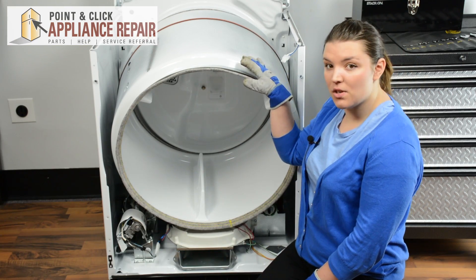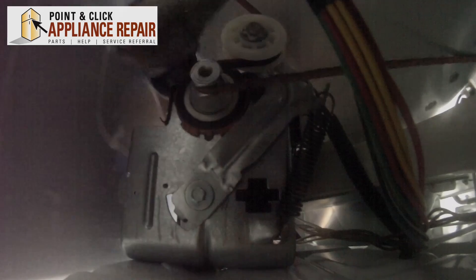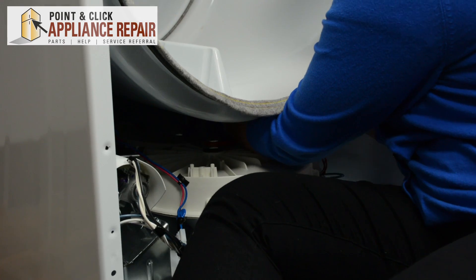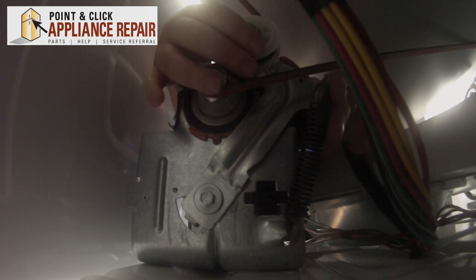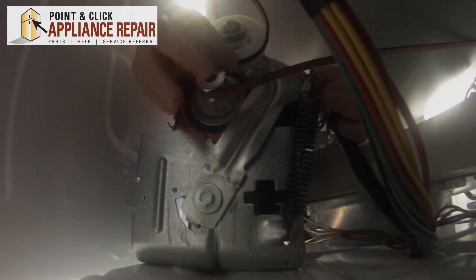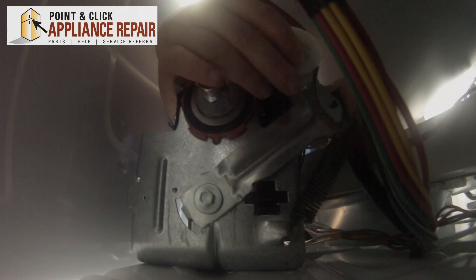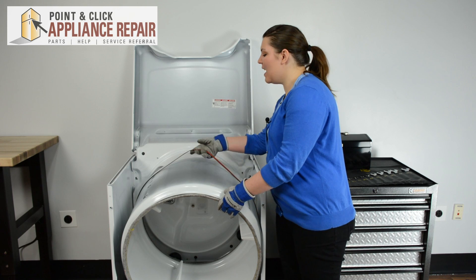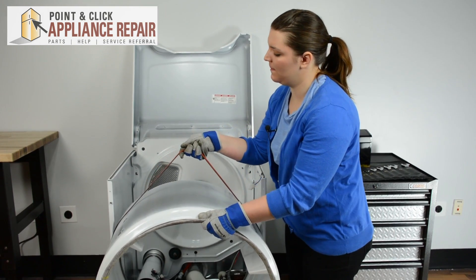Next we're going to need to release the tension on the belt in order to get the drum out. We need to reach behind the motor and feel for the idler pulley. We're going to push the pulley to the right to release some tension so we can get the belt off the motor, and that will release the tension so we can get the drum out. Now we can lift up on the drum by the belt and take it out and set it to the side.